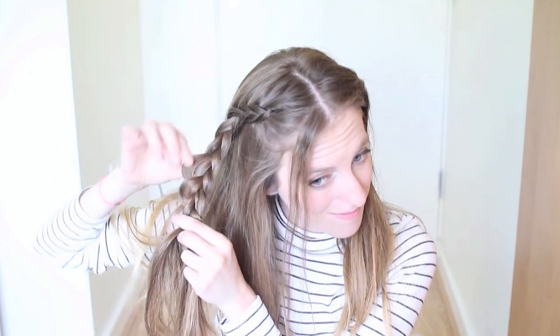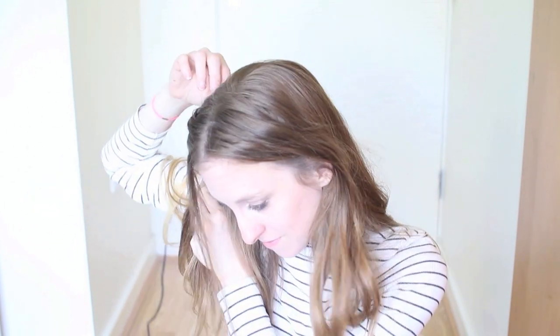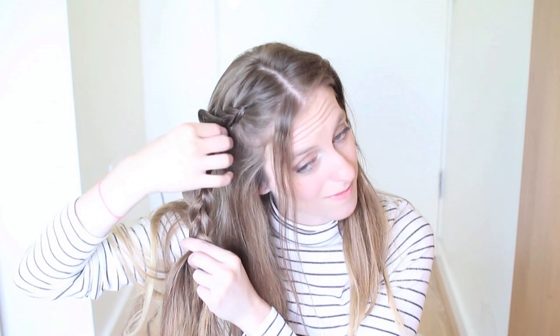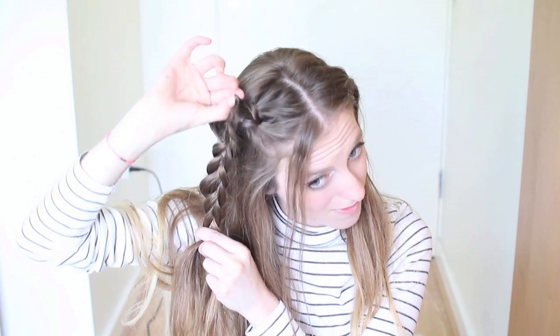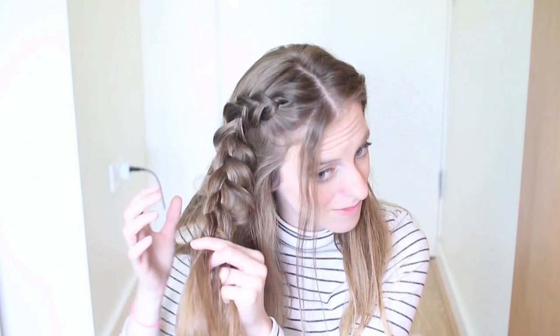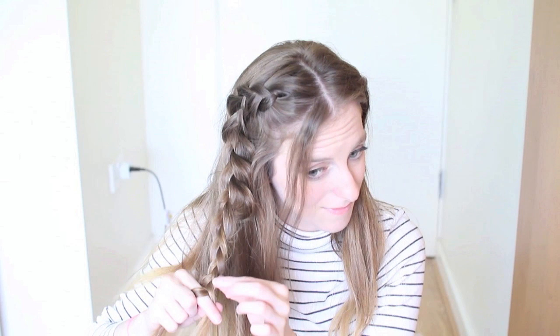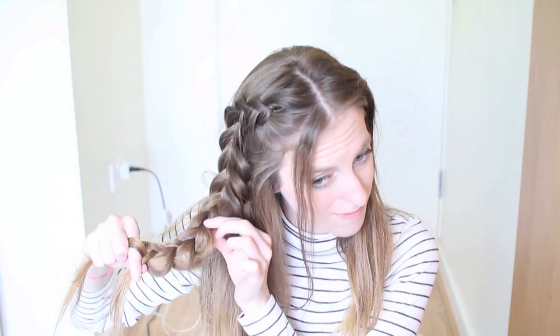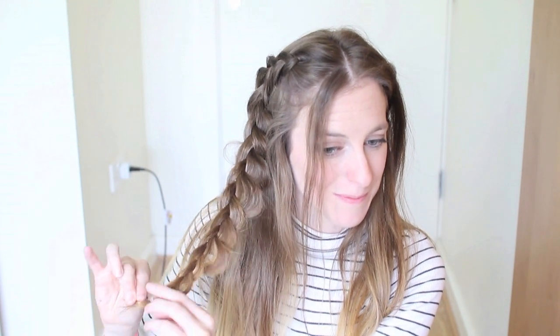Then you want to pancake your braid — really you only want to pancake it on the side that's closest to your face. You just want to make sure you pull the strand out a good bit. Then continue to braid down, just keep pancaking the right side of the braid, and then tie it off. This is what my braid looks like — one side is pancaked a lot more than the other side.